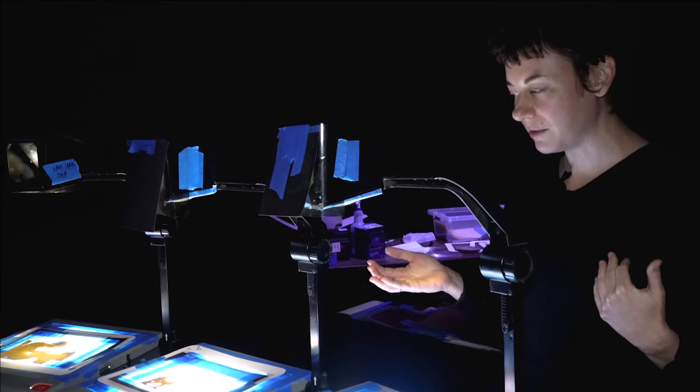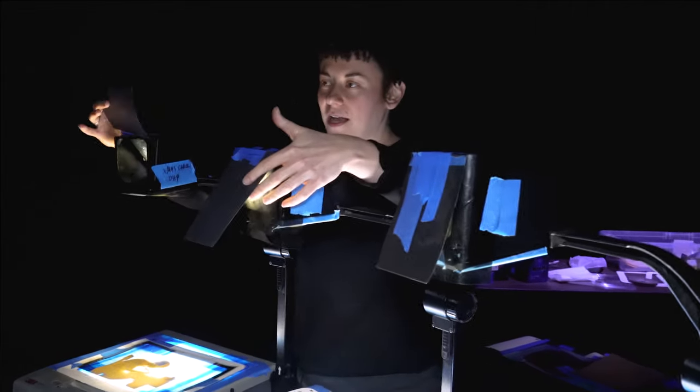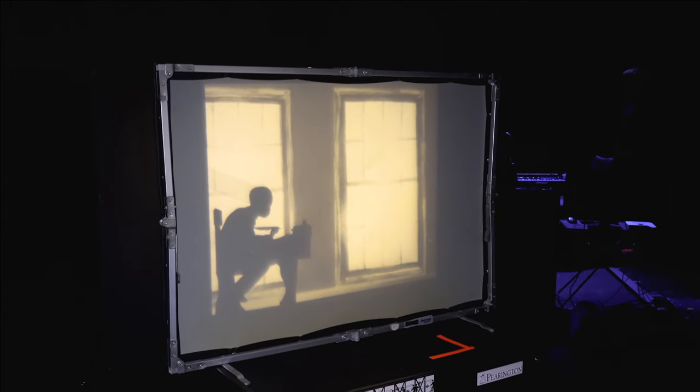We also do different types of shots like close-up or far shots, and we also have pans that we do as well, so we're trying to sort of emulate different camera movements on the overhead projector.